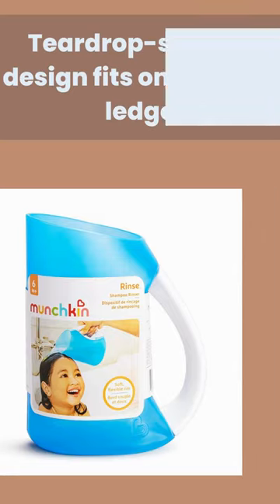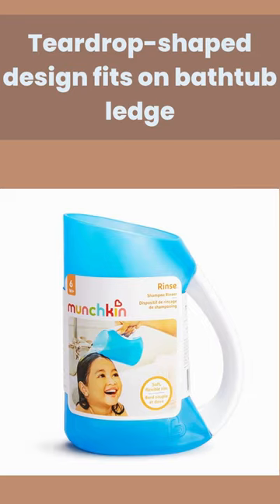Number 3: Teardrop-shaped design fits on bathtub ledge. Simple to clean. Suitable for 6-plus months.